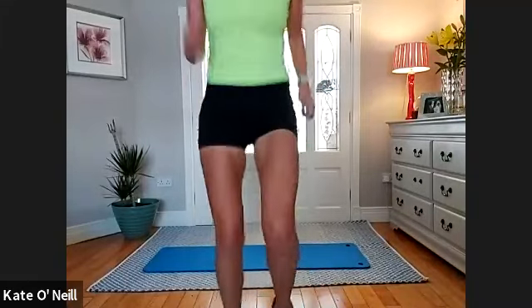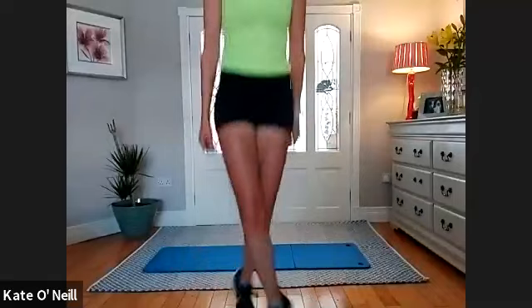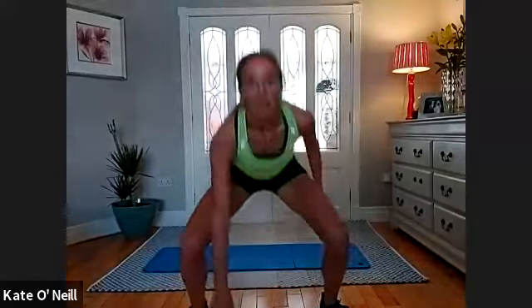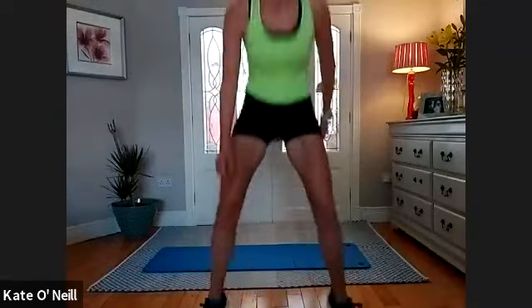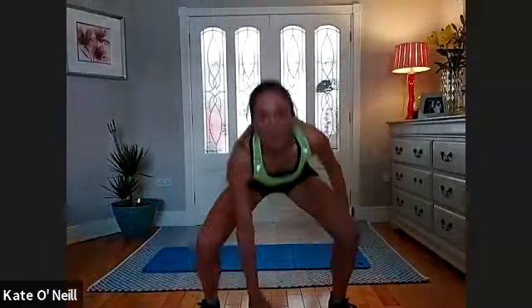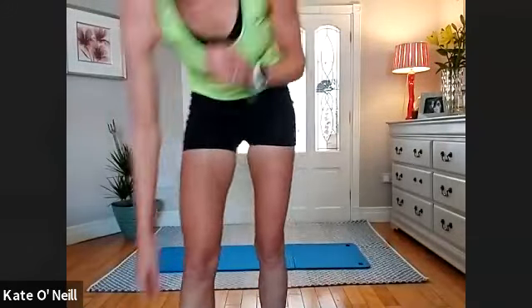Five, four, three, two, one — out, cross the legs and back, cross the legs and back. Stick the same arm down, otherwise you'll confuse yourself — like I just did! Three more, four, two, one. Grab your bands — warm-up done!